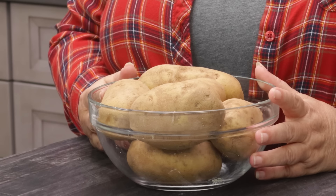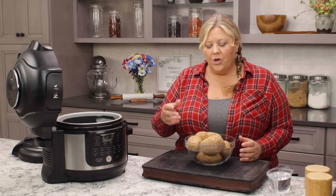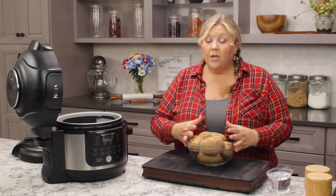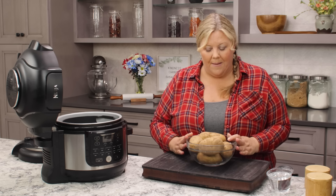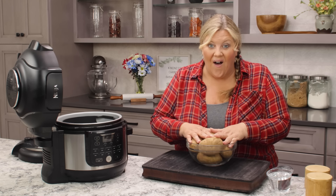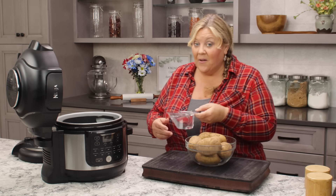I'm gonna use my pressure cooker to par cook the potatoes, but you don't have to. You can just boil them on the stove — you only want them to start to cook. You should be able to insert a fork but they shouldn't break apart. Cook them for about 15 to 20 minutes depending on size. You can cook them whole with the skin on, which makes peeling easier after they're cooked.